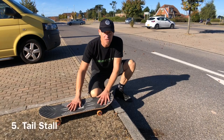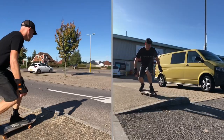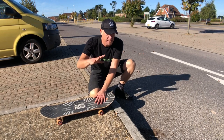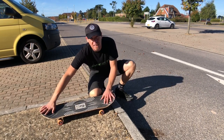For our fifth and final trick we're going to try the tail stall to tail drop. This is a really good one to do if you want to come off the kerb and you haven't got as much speed as actually launching off the kerb like we did in trick number one. So let's look at the key points.